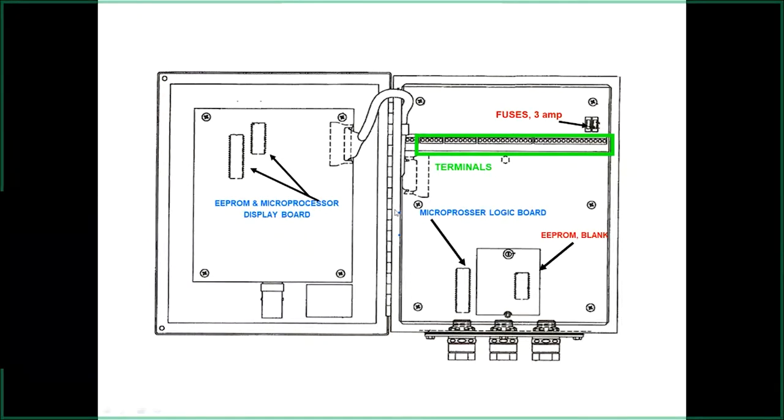The logic module also contains EPROM and microprocessor chips. When changes have been made in the past, we've updated these processor chips with new data. Underneath the little cover — hidden until you remove the face cover or wiring cover — is where you'd access the EPROM chip. If you need to replace the logic module itself and don't have programming capability, you can pull the chip from the old system, plug it into the new one, and it retains all programming.